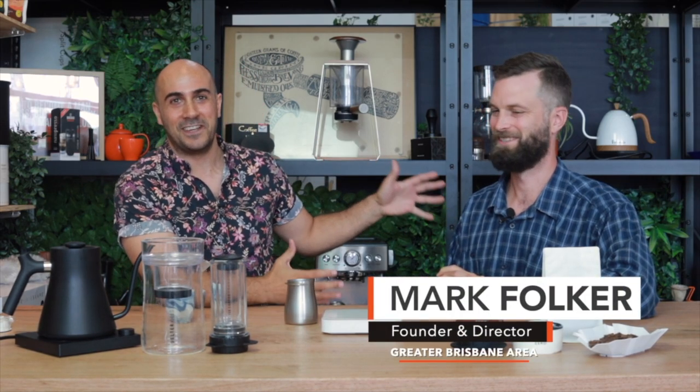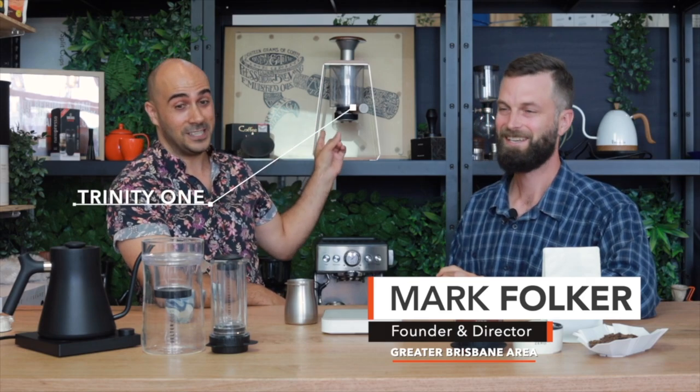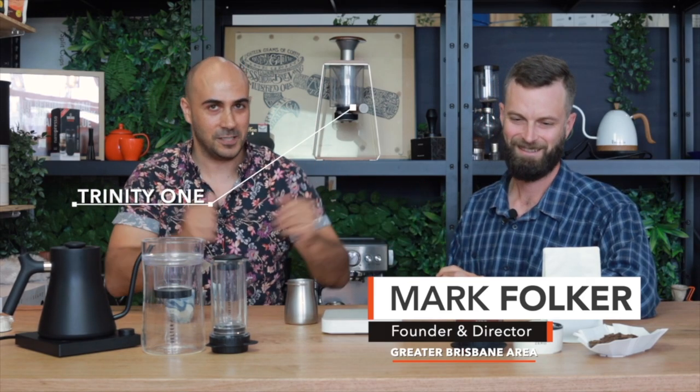G'day guys, right here, your coffee coach, and I'm joined with the genius inventor Mark Falker — the brains behind the Trinity One and all of these other lovely devices that you see in front of you. So thanks for joining us, Mark. No problem, mate. Thanks for coming on.